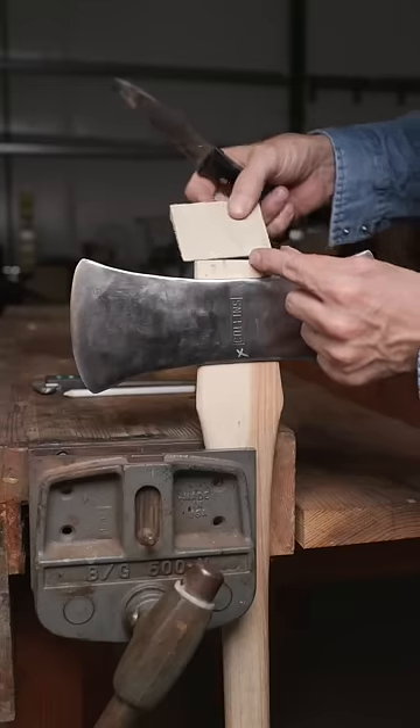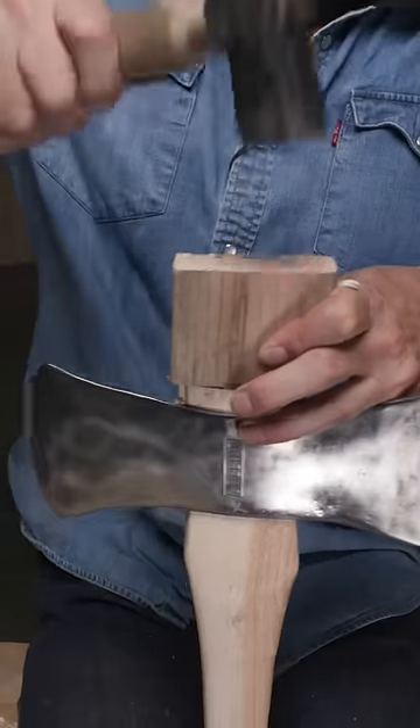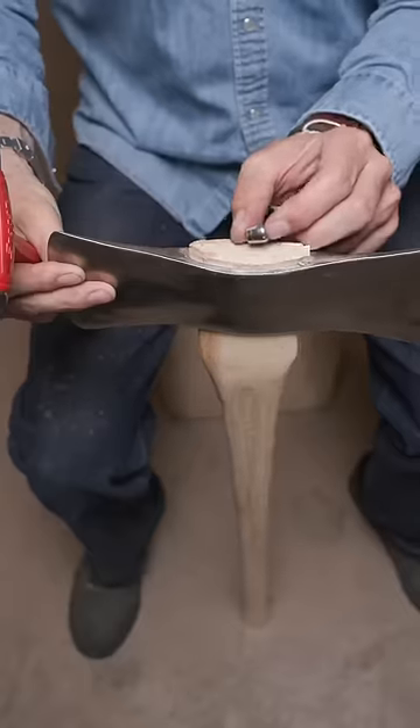Cut a new wedge the width of the top of the eye. Drive the wedge in until it seats. Set your conical wedge.